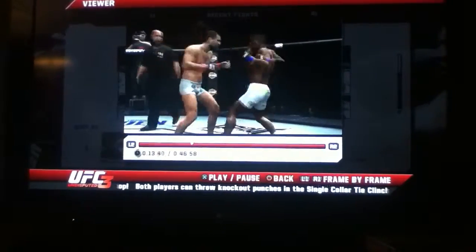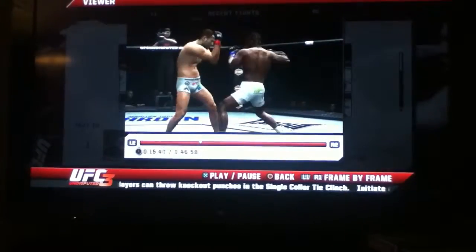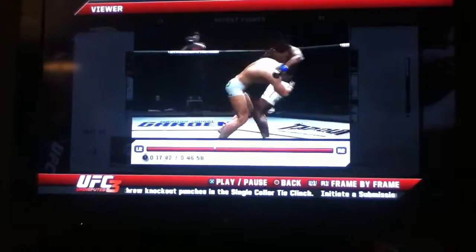These are big shots — that right hand hurt him! He got rocked, but man, he snapped back quick.